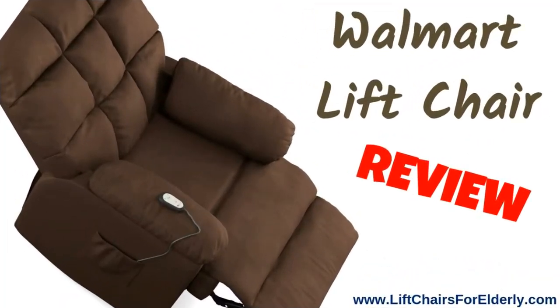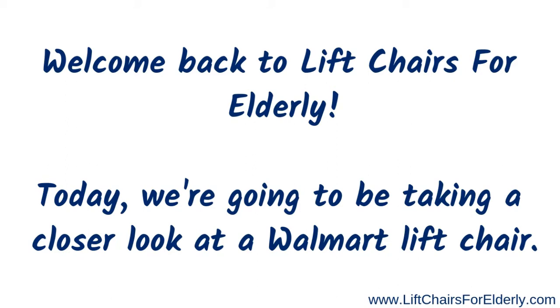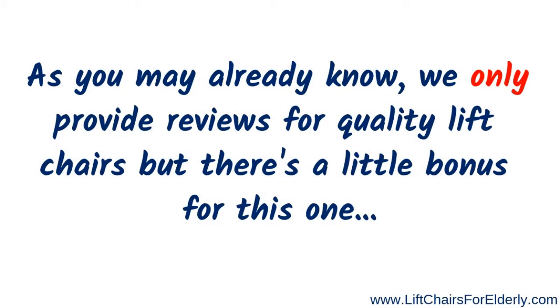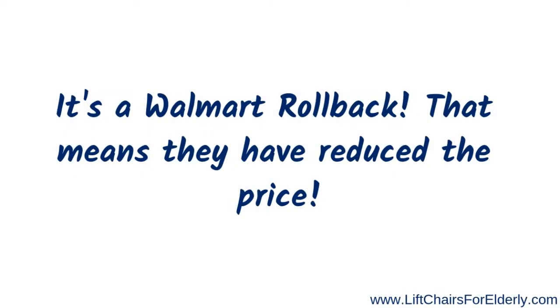Good morning, so happy you could join me today! Welcome back to Lift Chairs for Elderly. Today we're going to be taking a closer look at a Walmart lift chair. As most of you already know, we only provide reviews for quality lift chairs — and there's a little bonus for this one: it's a Walmart rollback, which means it has a reduced price.